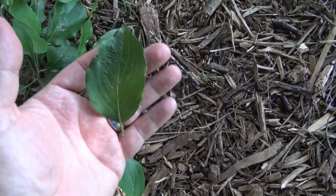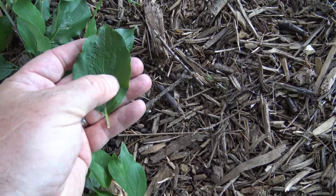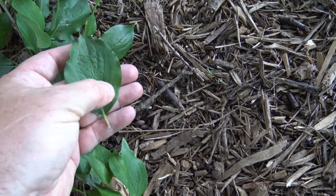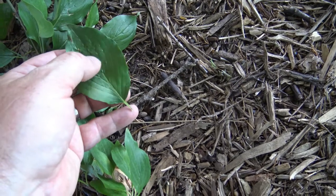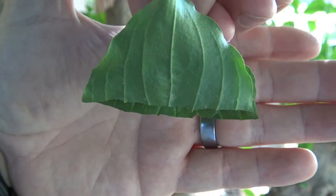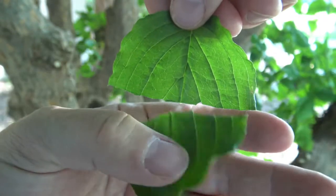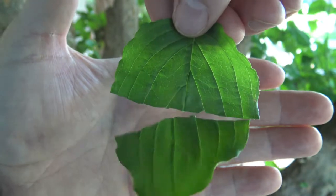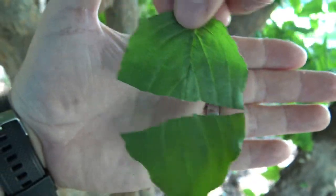Cornelian cherry has a simple leaf with veins that come up from the midrib and ride just along the edge, so they just start to curve over. Like some of our other dogwoods, if you tear it in half, it has silky hairs that run through the veins, giving you a magic trick.